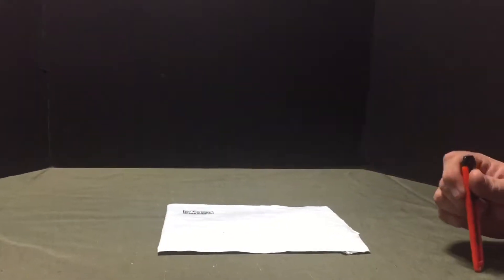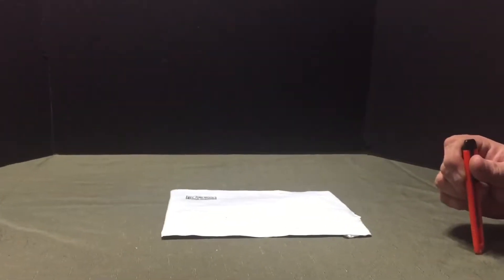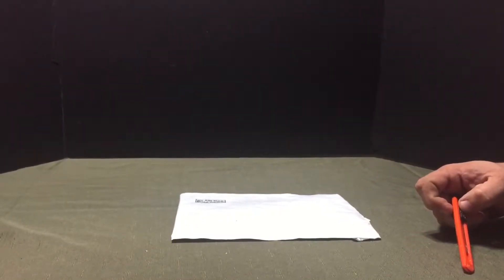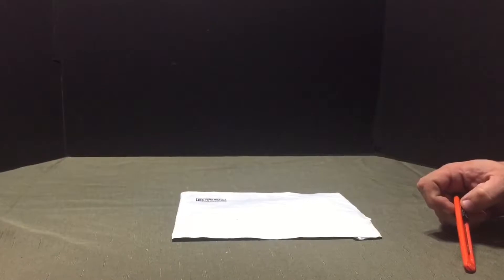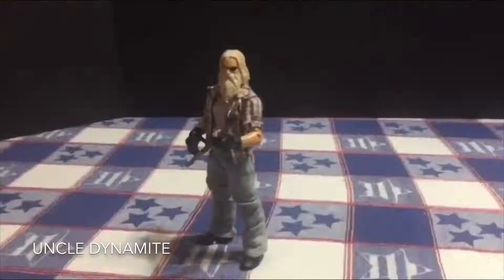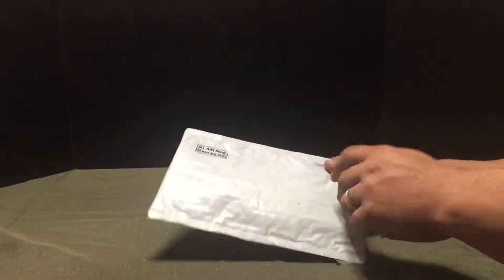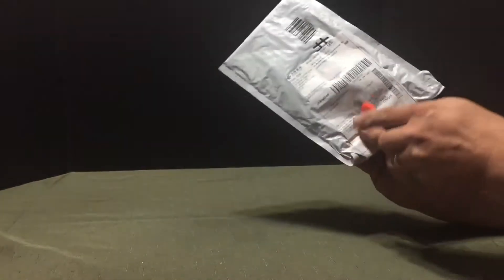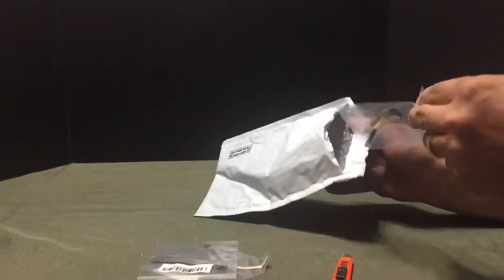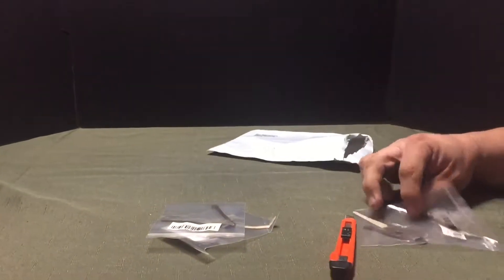It is Friday night, October 27th, 2017. I've got an air parcel package from China and we're going to take a look and see what came in the mail today. I actually already know what this is because they tell you in the description, but it's always fun opening it as if you're surprised.